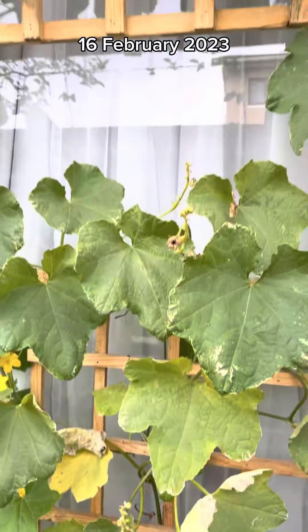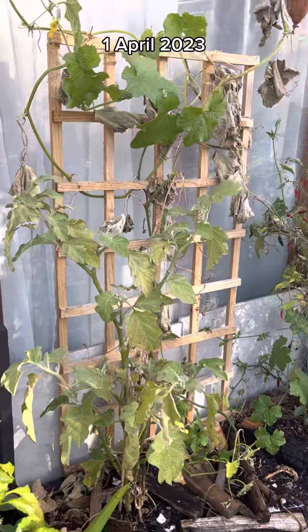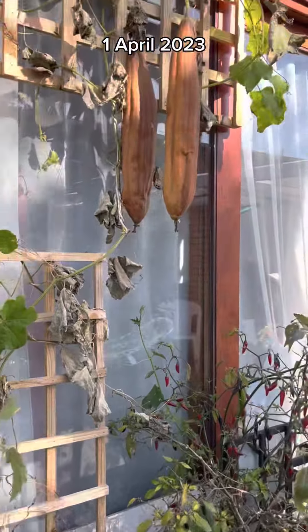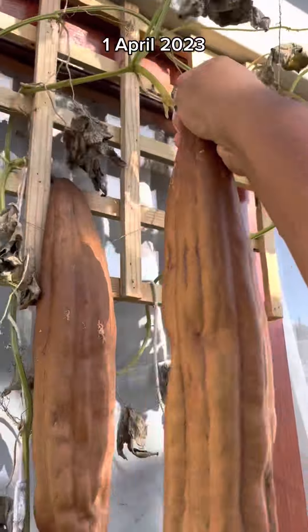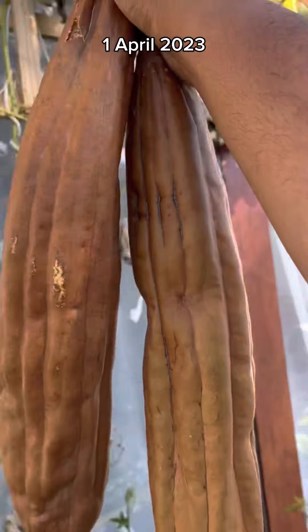At this point you could harvest the loofahs while they're green and you could eat them — they are edible — but if you allow them to dry you could get a much cooler utility out of them. I only grew two large loofahs because I didn't follow my own advice about the pumpkin fly.